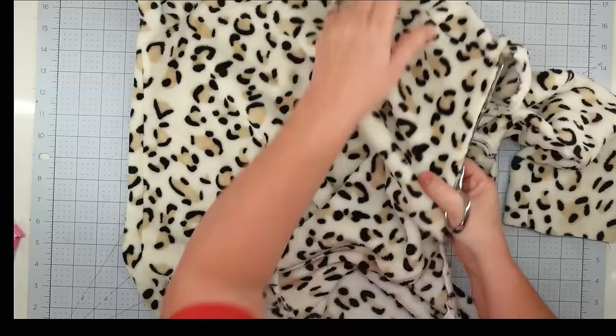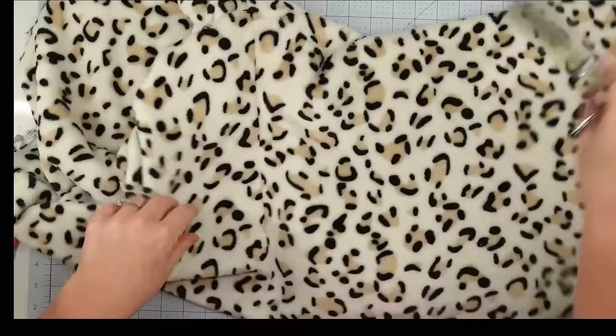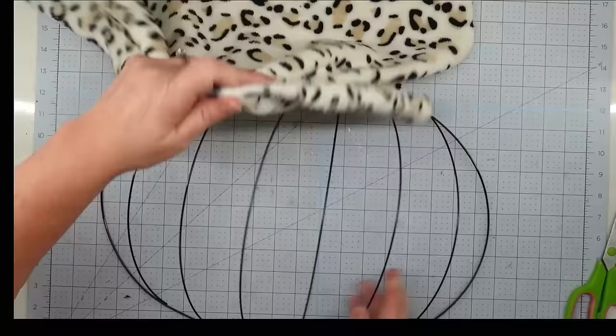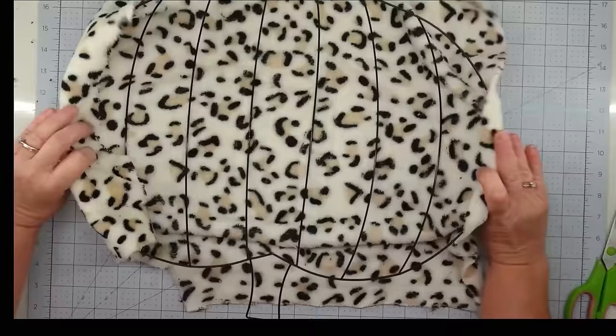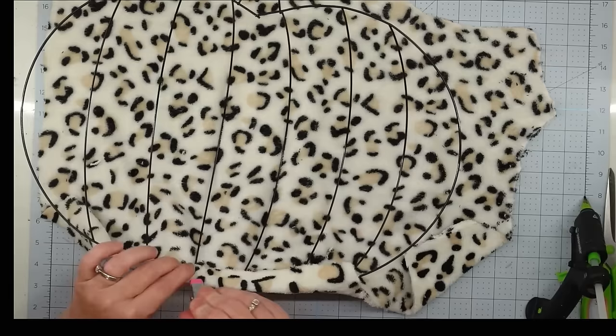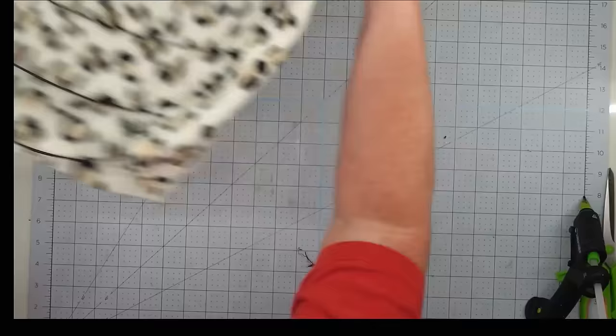Every time I go into Goodwill Outlet, I look through the bins with clothing for any fabric that catches my eye. I love repurposing it in my crafting projects. I love the cheetah print on this little jacket — it had a stain on the front but that didn't bother me. I'm going to cut the back off and fit it around my pumpkin frame.